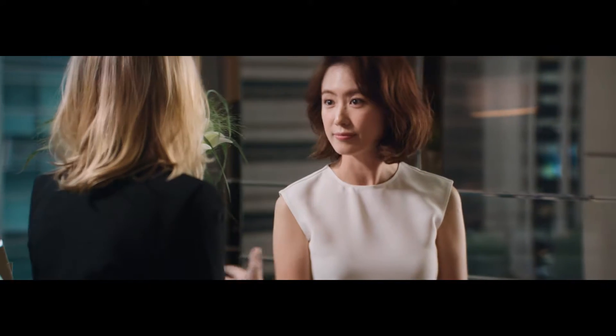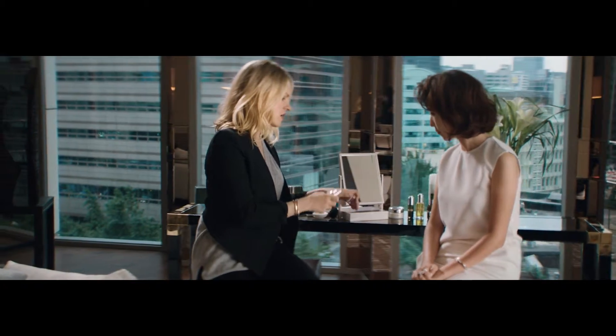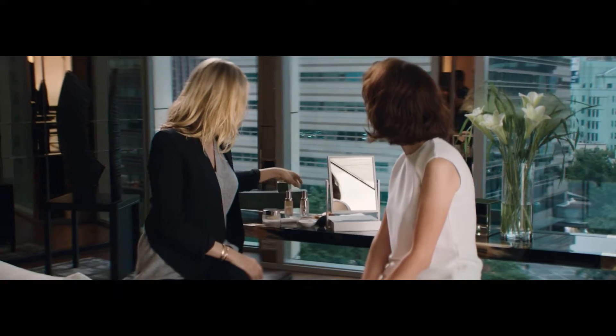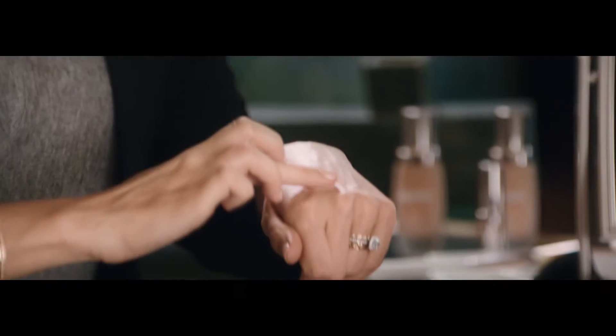When I do foundation I like to use two different colors. This shade, which is your main shade, which is lighter. And then I like to choose a shade, usually two shades darker, and then that just for the edges.